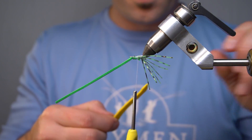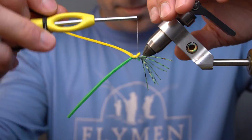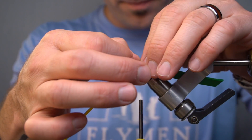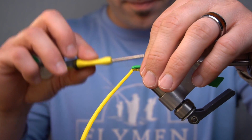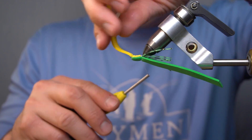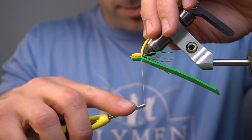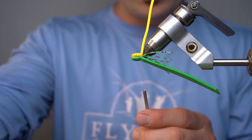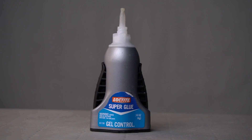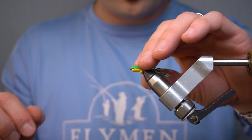Now we're gonna do yellow on the bottom. The next step, we're gonna fold the green piece back and tie it down. Invert the vise and tie in the yellow piece. Now we're gonna put a little bit of superglue on the inside in between the legs — that just kind of seals it off.